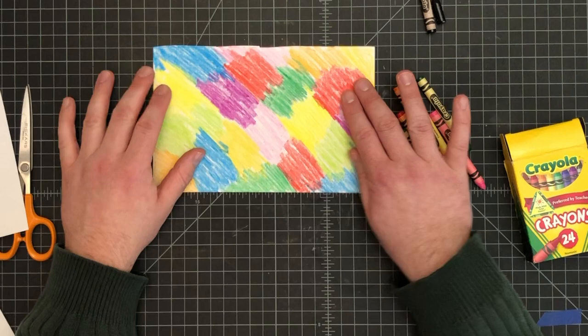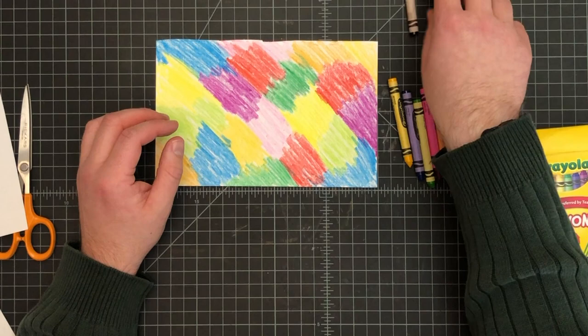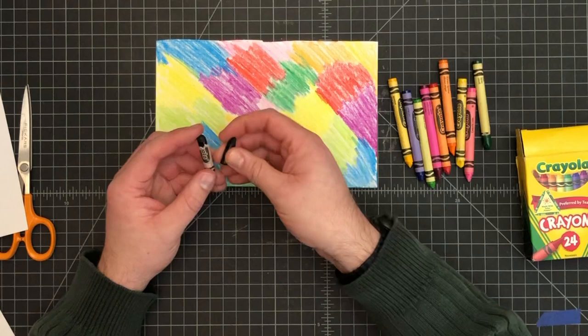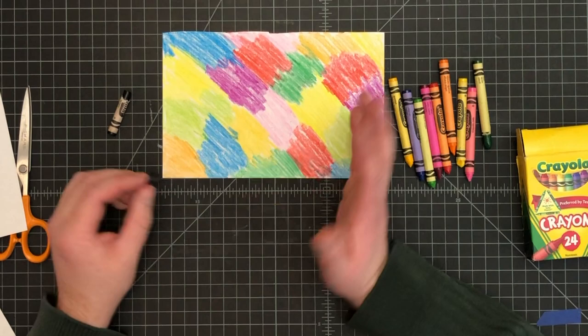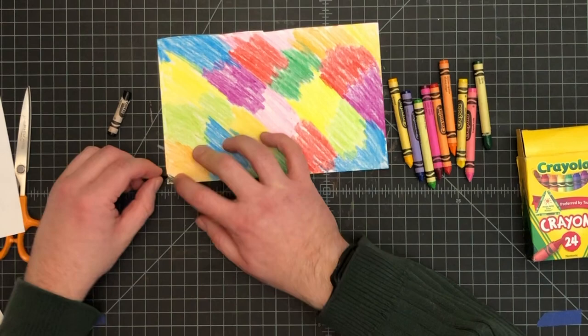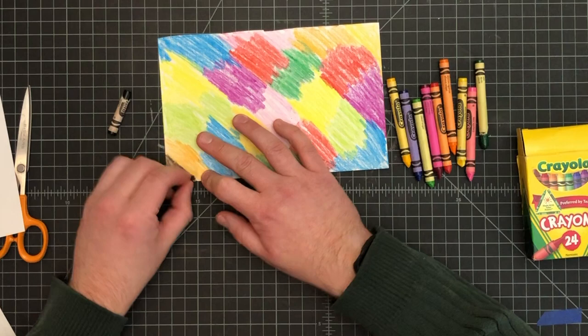Once you have this sheet done, this is the part where you may need some help — maybe mom and dad helping out. I'd like you to give it a try first. What you're going to do is take your black crayon — you really do have to use black to make this work — and go in and color over the whole thing with black. I know that seems really weird, but that's one of the reasons we're doing it — it's something different. Take your time and try to go all the same direction with your coloring marks.